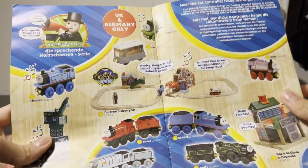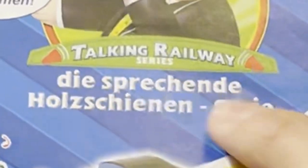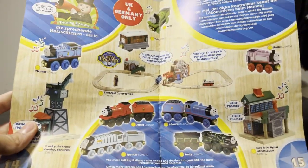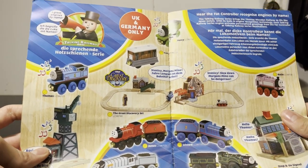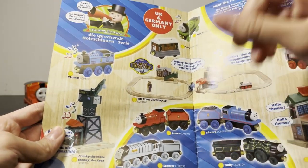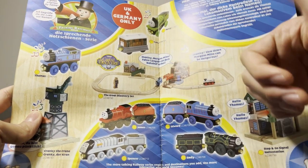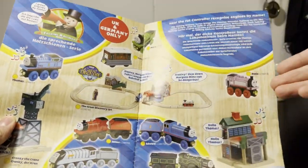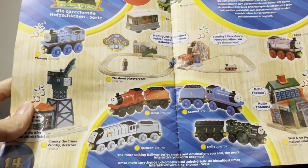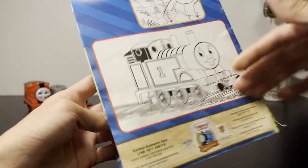The last page in this booklet: the interactive engines, which for some reason is also only UK and Germany specific. 'Die Sprechende Hulsschienen serie' — so everybody talks. Wait, does this mean they have German lines? Now I have to get some of these. I want German talking James — trust me, one day you'll see a review on German talking James. Where are Henry and Gordon? Why only Edward? And why Rosie? And why Spencer? Like I get Emily. Really weird. Cranky — oh, it's not even Cranky talking, it's the Fat Controller. That's boring. Well, that was one railway — off to the last one.